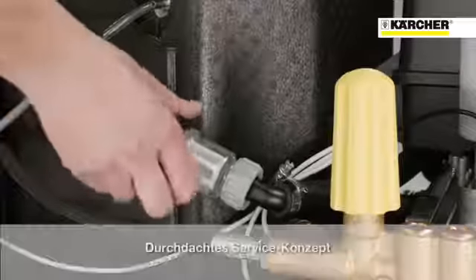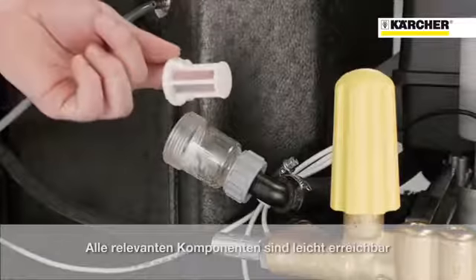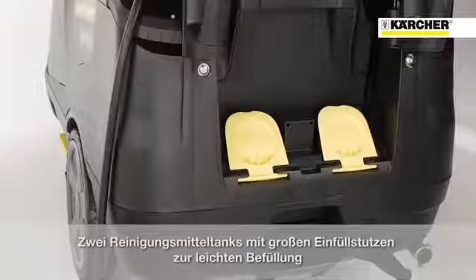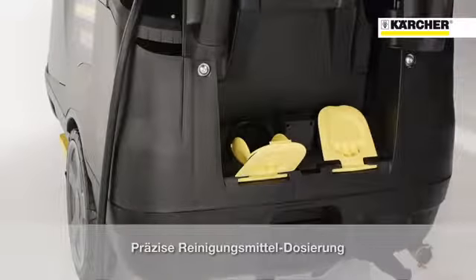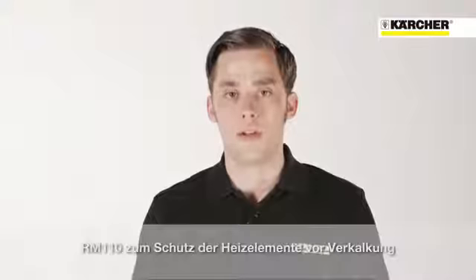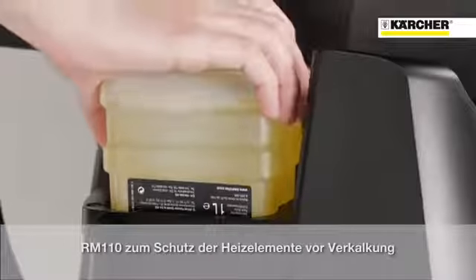The HDS-E range has a smart service and maintenance concept. All relevant components, like for example the water filter, can be reached easily. The machine features two detergent tanks with wide filler necks for easy fill-up and a precise detergent dosage system. To protect the heating coil from sediments, the scale inhibitor RM110 is added to the water.